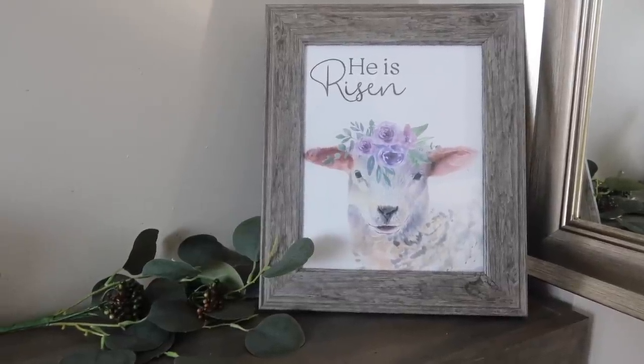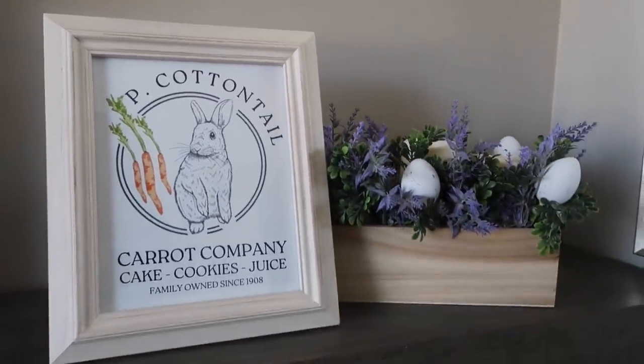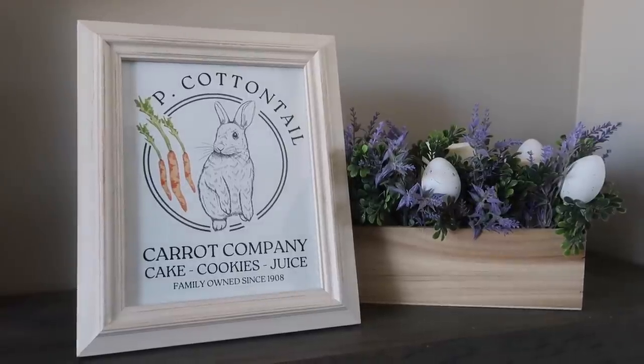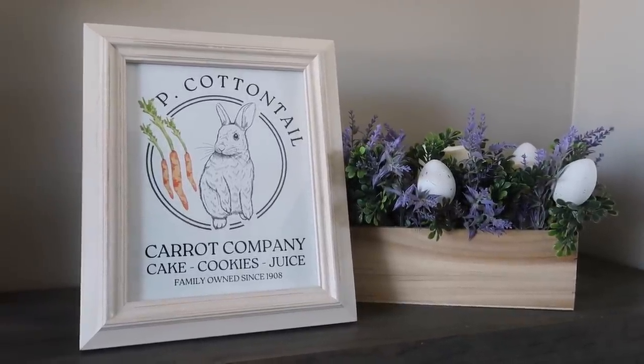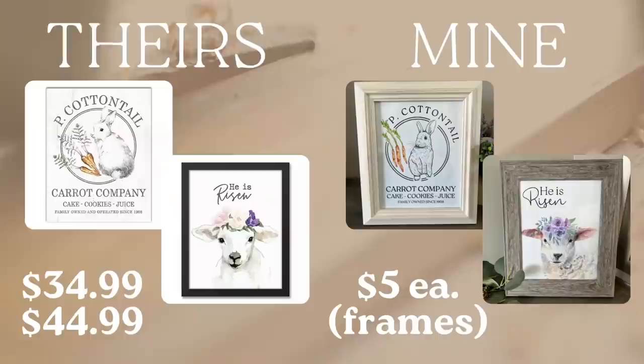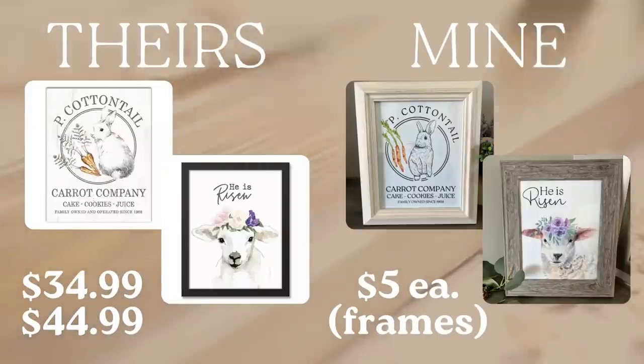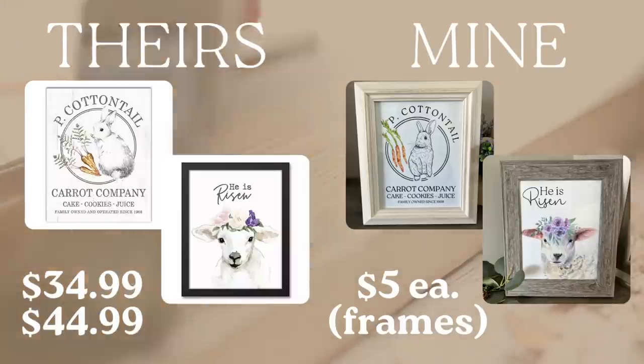I suggest cardstock — it just looks a little bit better. You could also just send them to Walgreens as an 8x10 or whatever size frame if you don't have a printer at home. It's very affordable, and the Walgreens by me is always running some sort of deal. Their big canvas prints were about $35 and $45. I ended up doing mine for $5 each, which was just the cost of the frame — I already had mine, so it was free to me. And I can switch them out for each season throughout the year.